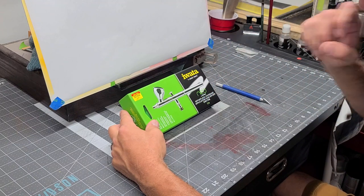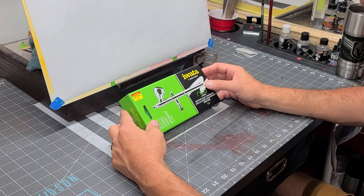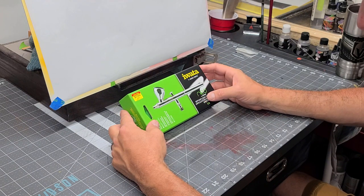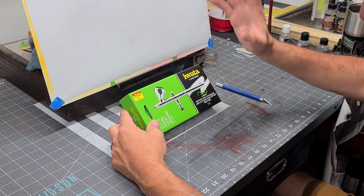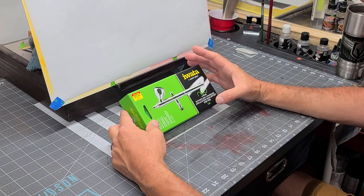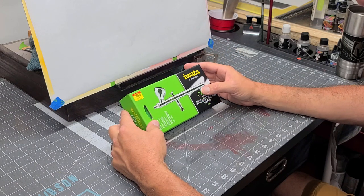This is the lower end of the Iwata series, so I'm very interested to see how it sprays. It has a 0.35 needle nozzle combination, just like the Iwata Eclipse, which sells for about $160. The Eclipse is the go-to Iwata airbrush for many professionals, from beginners all the way up through professional illustrators and airbrushers. At $160, that's a great price point on the Eclipse, but I'm really curious what a $60 Iwata airbrush sprays like. So let's open it up and take a look.